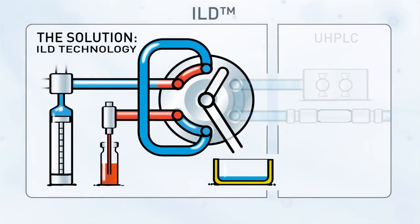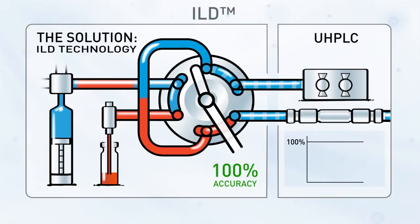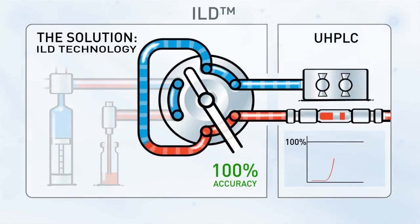So when the valve arrives at load position, the sample loop is already at ambient pressure. The syringe draws an accurate volume of sample into the loop — a volume that is 100% sample, no dilution. Switching the valve will now introduce an accurate 100% sample volume into the UHPLC system, resulting in peaks that represent analyte concentration with 100% accuracy.